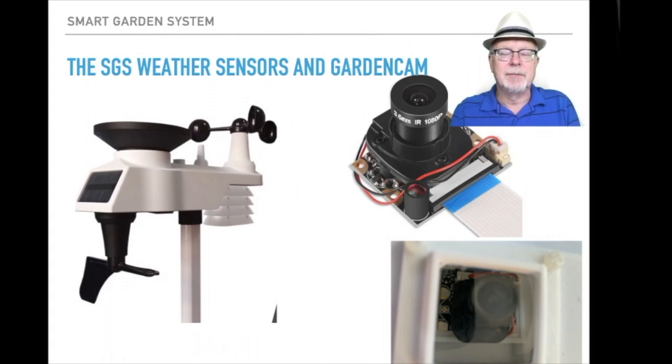The weather sensors are a real neat addition to the smart garden system. This allows you to keep track of the weather conditions for your garden in all sorts of different ways. It has wind speed, wind direction, as well as light and UV sensing, rain, inside-outside temperature, and inside and outside humidity — all those sensors connected wirelessly to the Raspberry Pi.